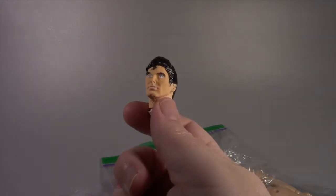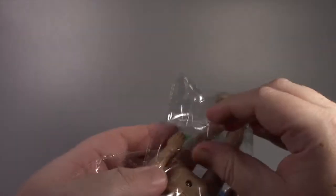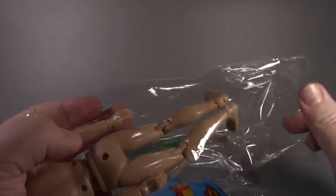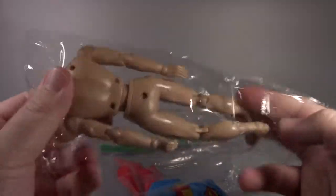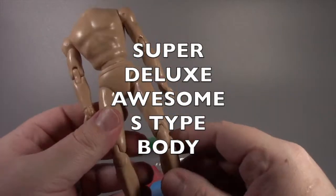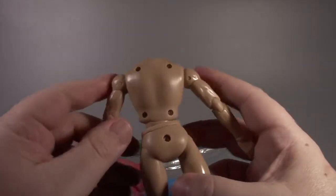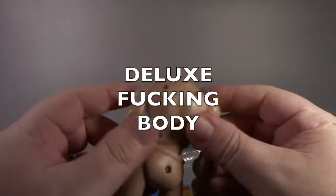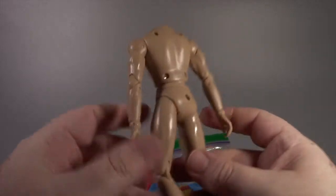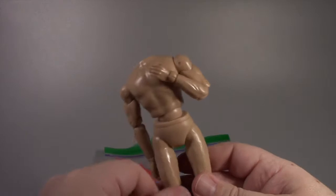Let's go ahead and put them together. What I have is an S-type body, but what's different about this one from figures we might have seen before on the show is that this is the super deluxe awesome S-type body. For Superman, we're gonna use the deluxe body.